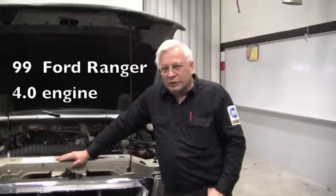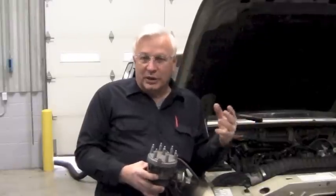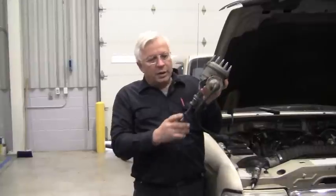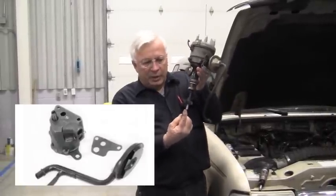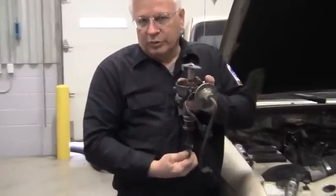We're working on a 99 Ford Ranger with a 4.0 engine. The timing on this vehicle is electronically controlled — it does not have a distributor. On the old distributors, you would stick this down, it would go into the oil pump, and as it rotates, then up at the top, your rotor bug would turn around.